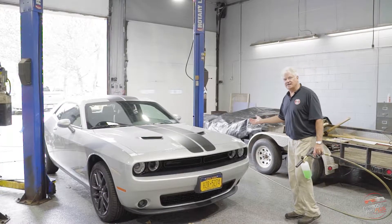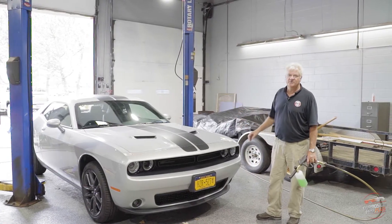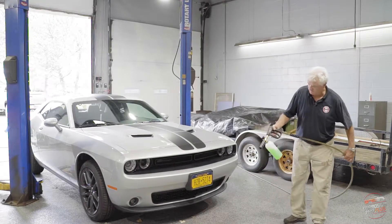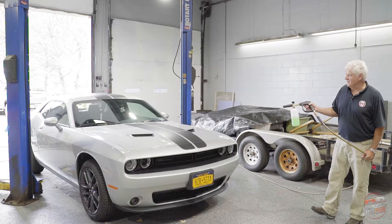Our 2021 Challenger has been completed. Our two-man inspection team has done a final walkthrough and we've got every piece of this car protected. Only one thing left to do — leave it cleaner than we found it.